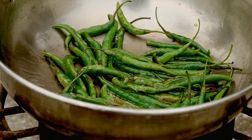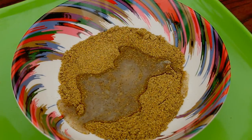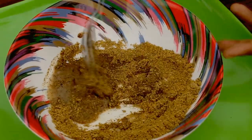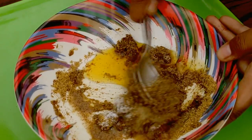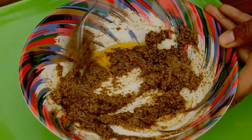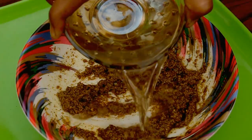Now, to make the paste, take a bowl where you can mix all of the ingredients together. Put in the ground mustard seeds, add lemon juice, then the mustard oil, and salt.